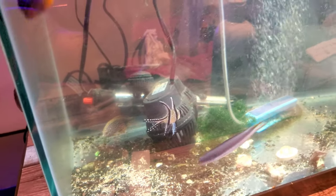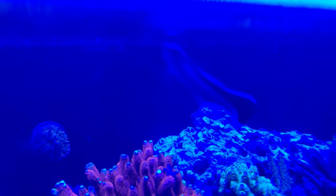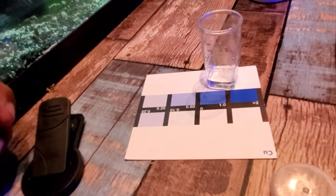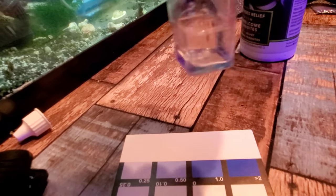We need to get ready for the 110. Look at the size difference — he was that small, now he's this big. For testing: five milliliters of water, then five drops — one, two, three, four, five. Cap it off, give it a swirl for five seconds, then wait 20 minutes.